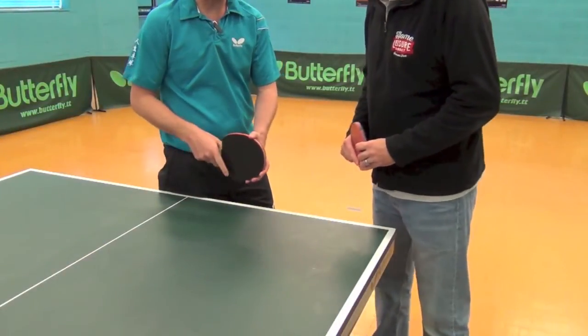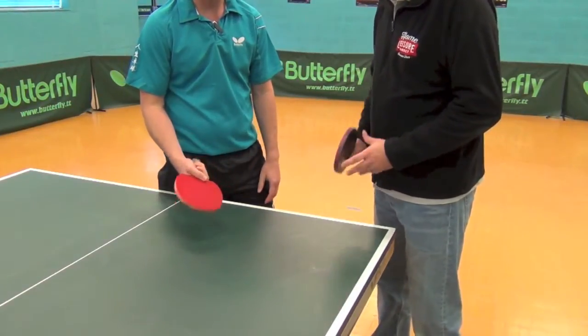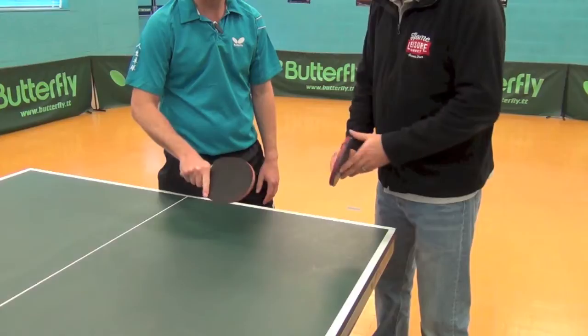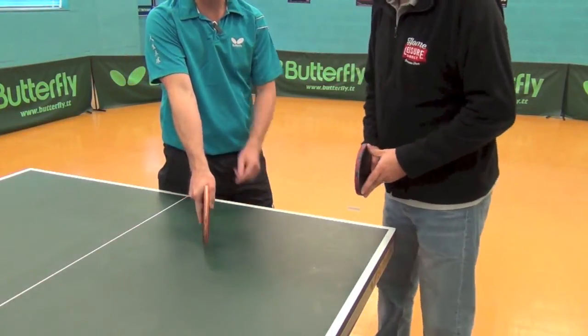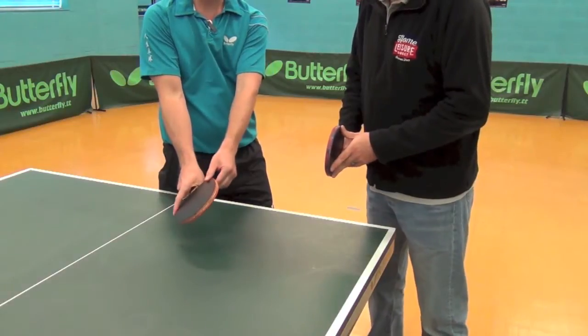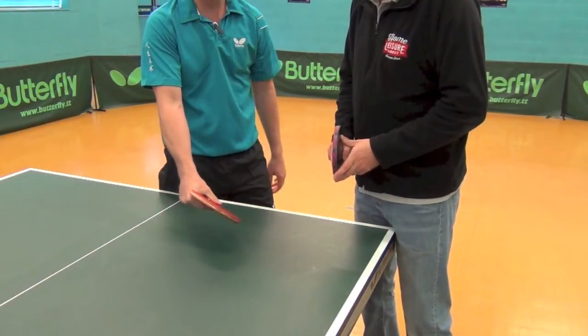The shake hand grip is, like it is really, shaking hands with the bat, and the forefinger and the thumb are placed to stabilize the bat when you're playing. The bat is in a natural position and quite neutral, so it's not skewed to the left, which is a forehand grip, and it's not skewed to the right, which is the backhand grip.